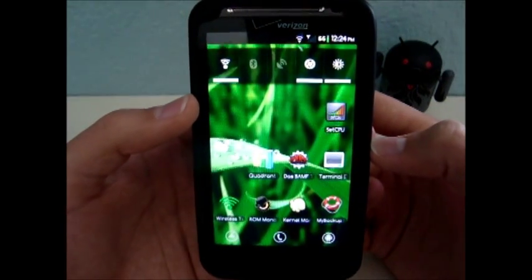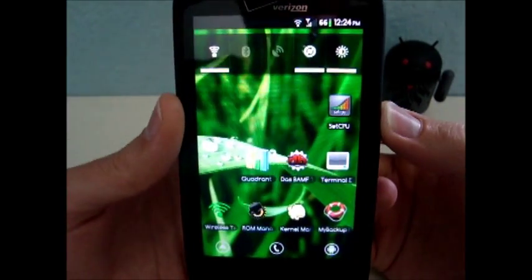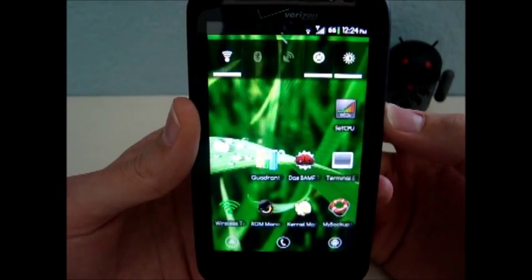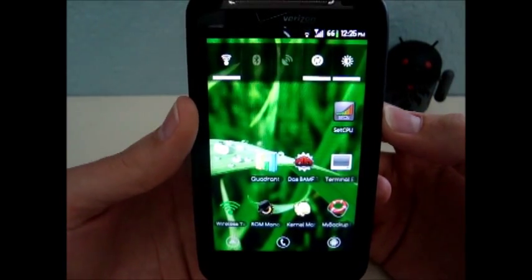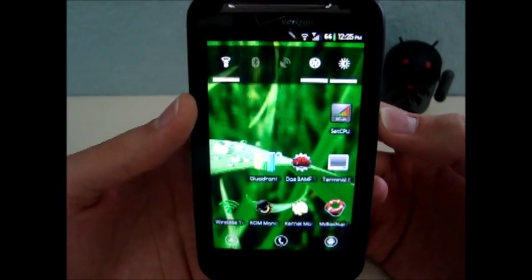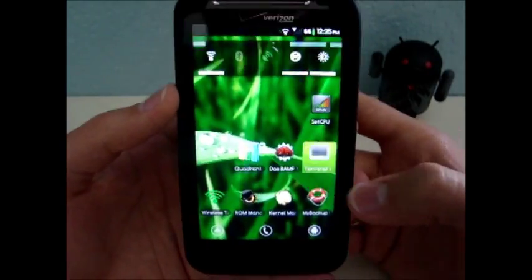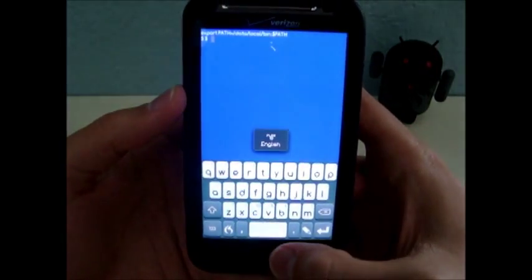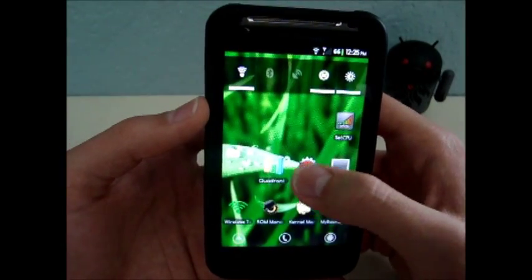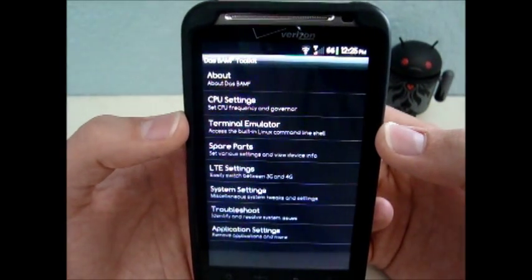Okay, so that's how you can overclock with a custom kernel. Now this last bit is just for the iMoseon kernel — he has a special script called the speed tweak script, and I'm going to show you how to run that. You'll need a terminal emulator, which you can download for free from the market. Or if you have DAS Banff, you can just use the toolkit — the third one down has a terminal emulator there.